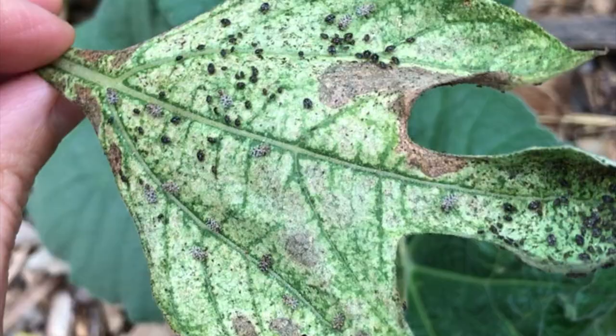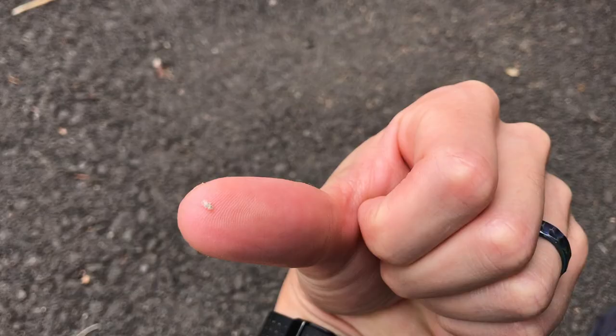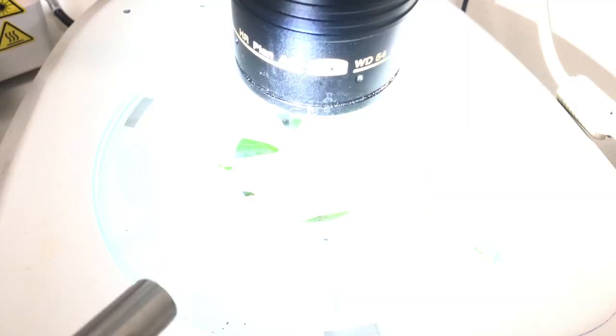The culprits are lacebugs — small sap-sucking insects that can often be found feeding on sunflowers, especially on the underside of leaves. Adults are very small, about an eighth of an inch long, but if you look at them under magnification, you can see why they're named lacebugs.